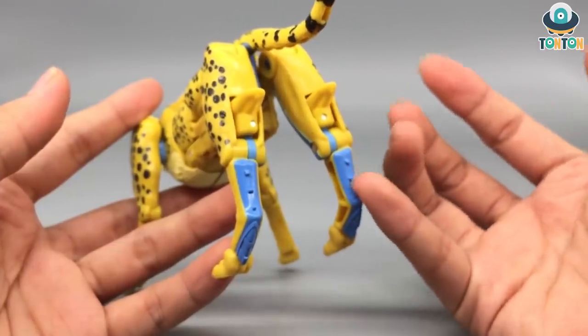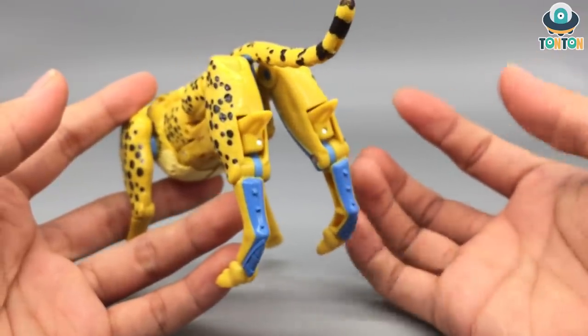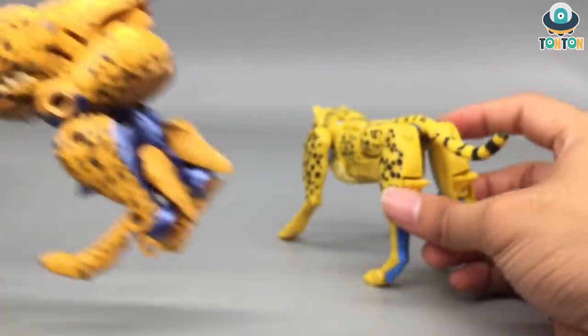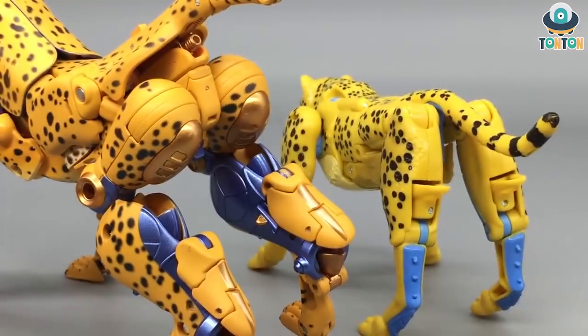The leg does have some issues - you can see some blue from the transformation mechanism for the robot mode, and you can clearly see the robot feet. But bringing the Masterpiece in for comparison, the Kingdom version actually nails this way better than the Masterpiece version.